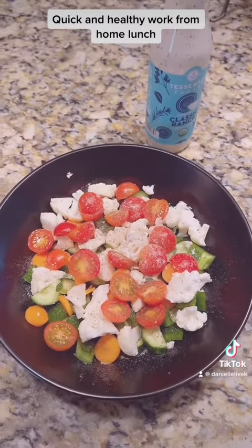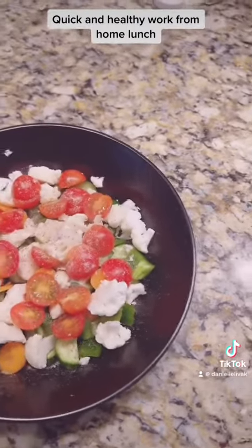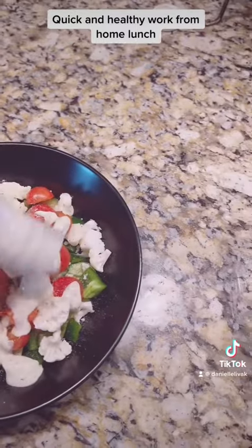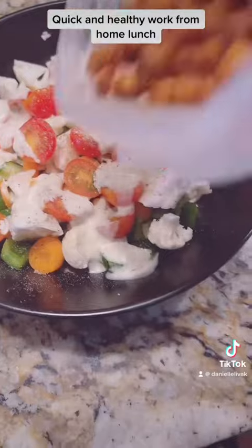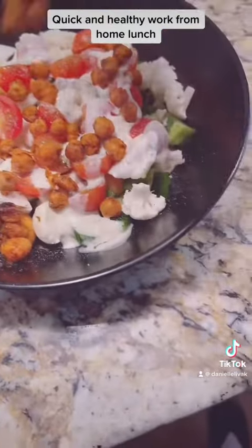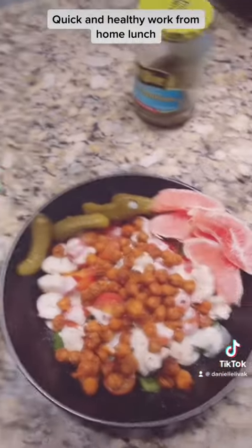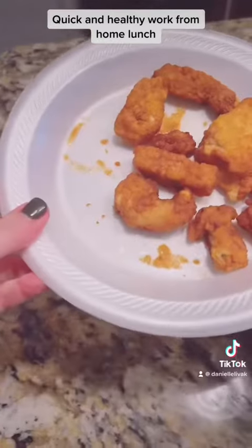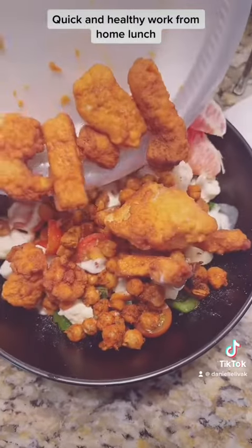Got my veggies all in here chopped. Salt and pepper, and I'm gonna add this Tessemae's ranch — just gonna drizzle it in here — and I'm gonna add my chickpeas, just gonna sprinkle some on. I also peel my oranges and keep them in the fridge, so I've added some pickles and some orange. Who says you can't eat healthy and work from home?